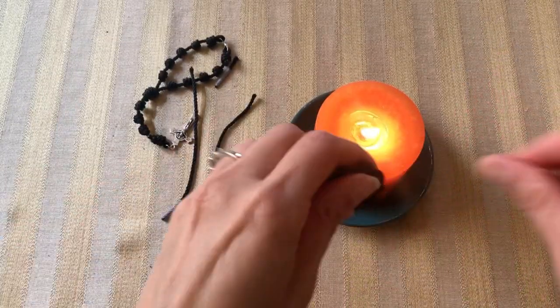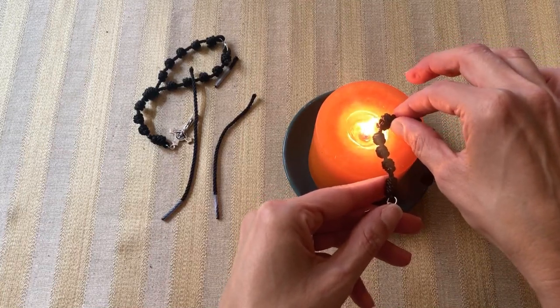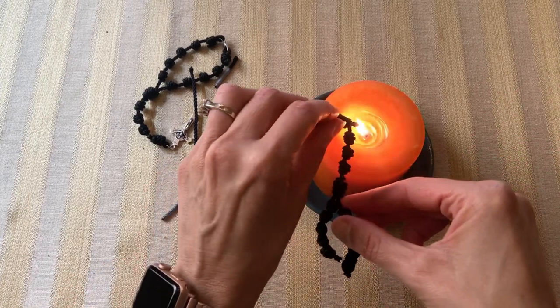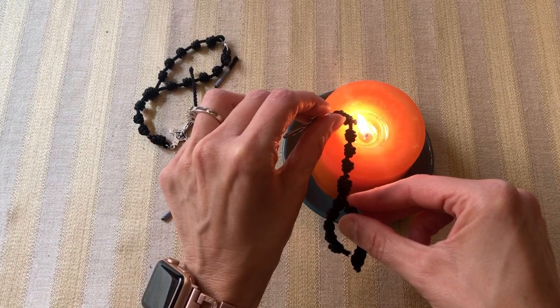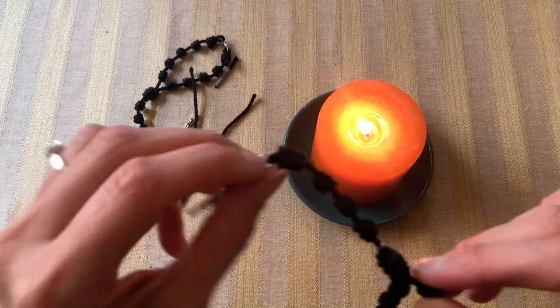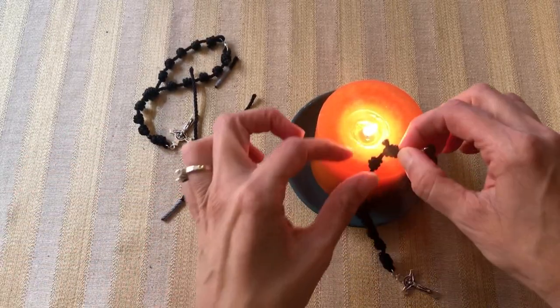Be very careful not to burn yourself. Sometimes when you burn it, it stays on fire and you have to blow it out, so keep an eye on that. You see a mushroom there — you want these burnt semi-close to the cord, you don't want them sticking out too far. Then go up and do the last one.